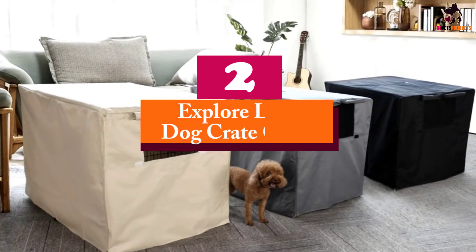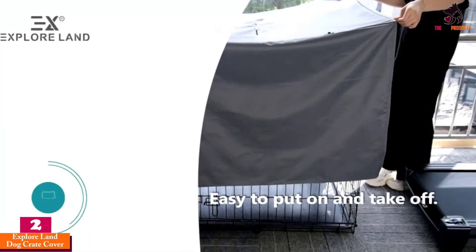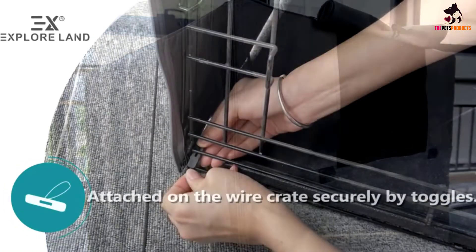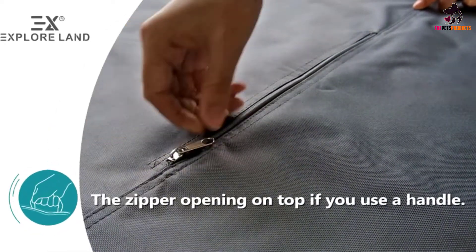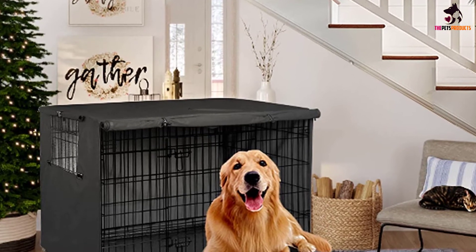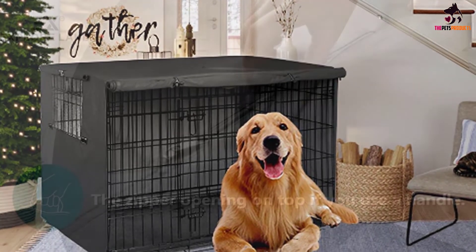At number 2, we have the Explore Land Dog Crate Cover. It is made of strong 600D polyester Oxford cloth, making it highly durable and long-lasting. The cover is also windproof and able to block most light no matter where the kennel is placed, making it perfect for anxious dogs or pups who struggle with light sleep. Importantly, the cover is also breathable due to the mesh window, which ensures sufficient ventilation. This window is adjustable so you can control airflow and visibility. The design is convenient, with two entry points with zippers that can be used together or separately.